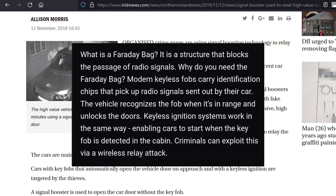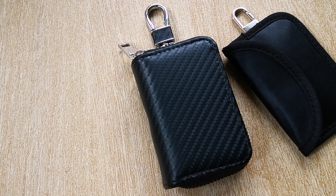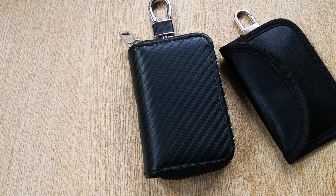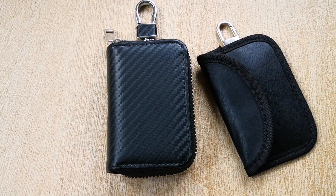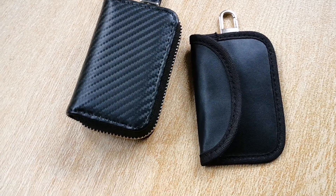One way around this is to get a signal blocker or a Faraday pouch. Faraday pouches can help prevent your car from being stolen, which is exactly what I did — I actually bought two. However, I discovered one flaw that renders one of these Faraday pouches useless. I actually discovered this flaw by accident, and thank god I did.